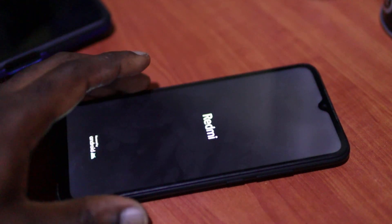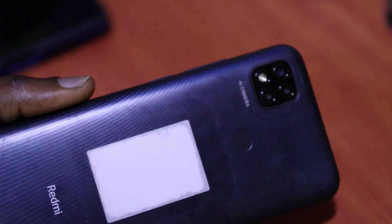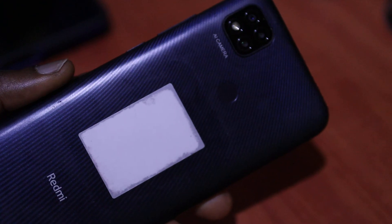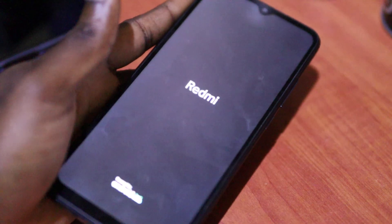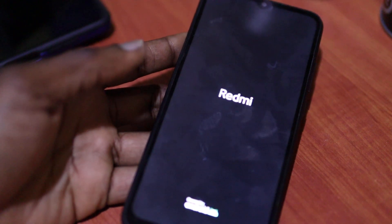So guys, I have this Xiaomi Redmi at the moment. I am not sure which version I have — if it's the 9C or one of those Redmi. But right now we are having this problem, and I can tell you off the back from my previous experience what this problem is.